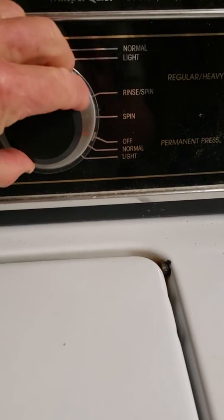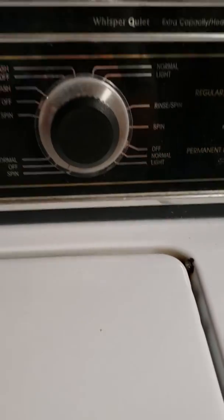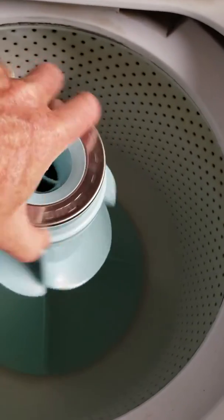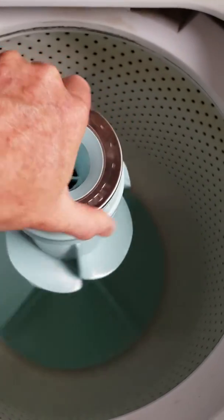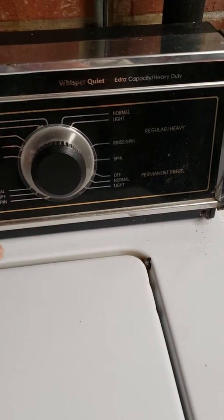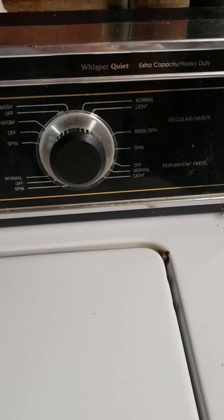But no matter which agitation cycle it's put on, it won't agitate on any of those cycles. If you open up the washer, you can see the agitator dogs are still good there, so that's still working. But what I noticed was that when it gets to the agitate cycle after it's filled up with water, I didn't hear the motor kick on.